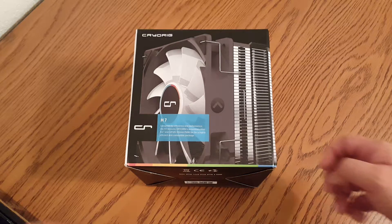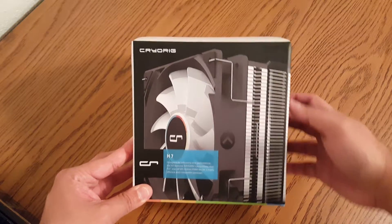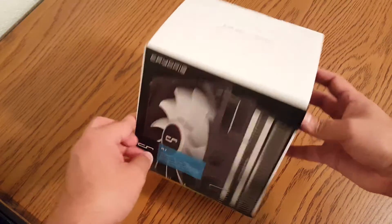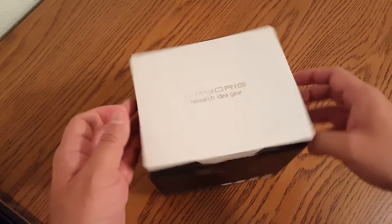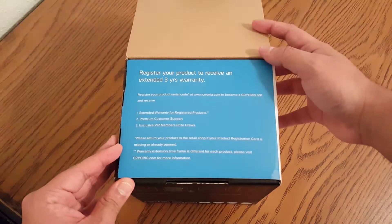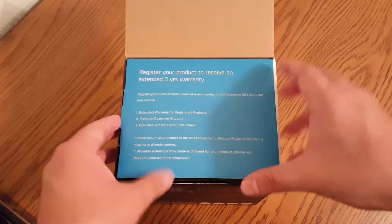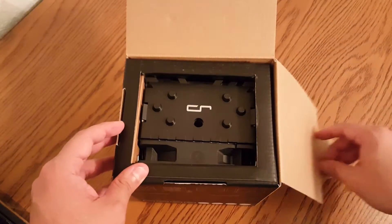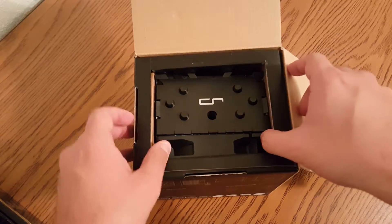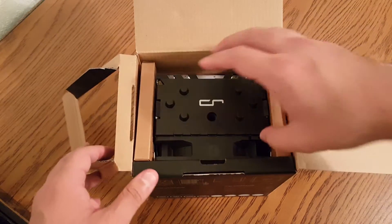How's it going YouTube, Javi here. Today we're gonna be taking a look at the Cryo Rig H7 CPU cooler. I do know this cooler's been out for a while, but I picked it up on sale recently, and it absolutely in my opinion rivals the coolers in the $30 to $40 price range — I'm talking about the Hyper 212 Evo and a few others — but this one has a few features that stand out.